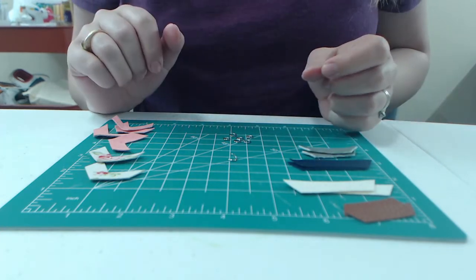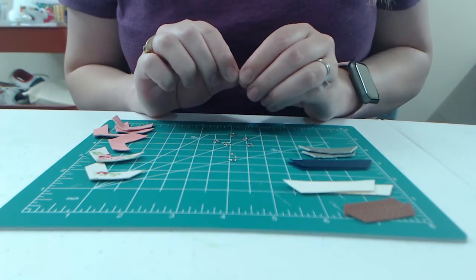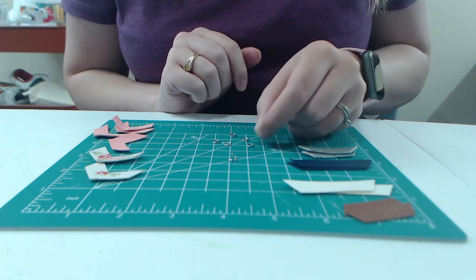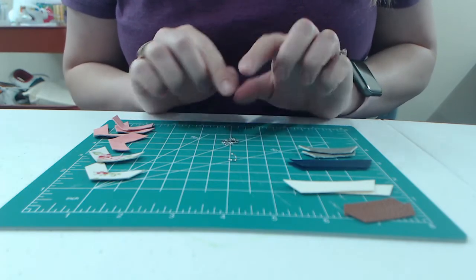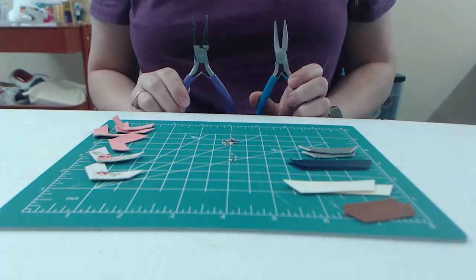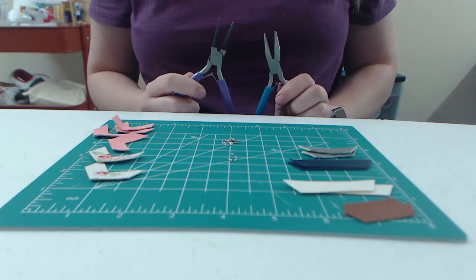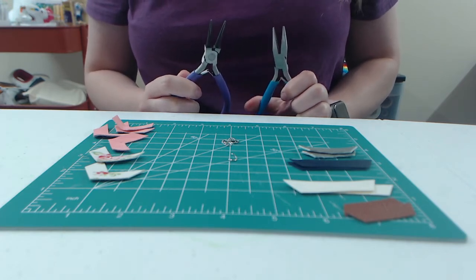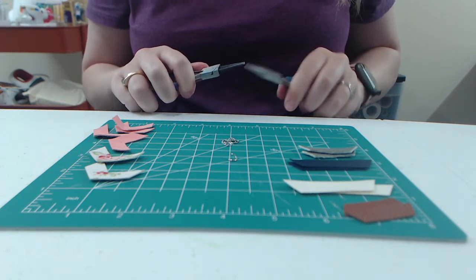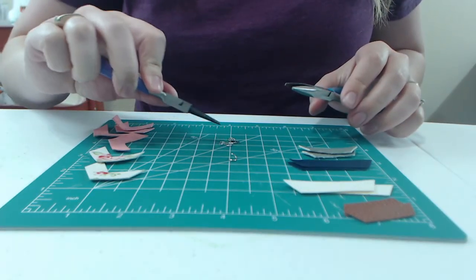Now that I have all of my holes poked, it's time to put in the jump rings. I got these from Michaels — I used a 60% off coupon, so it was like 50 cents for a whole bunch. You'll also want some sort of pliers. These came in a three-pack: a cutter and two grabbers — they all work great. I don't need the cutter for this one, but I'm going to use one to hold and one to pull the jump ring open.